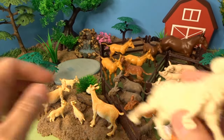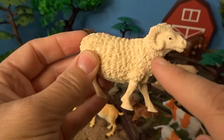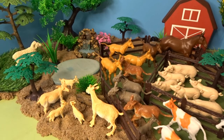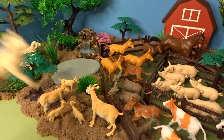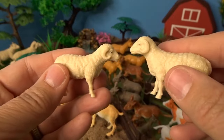Next we'll go over to the grass here and add some sheep. This is a boy sheep — a ram. Look at his horns on the side of his head. They can be grazing out on the grass. Here are two more sheep, also grazing on the grass. And we have two little lambs.